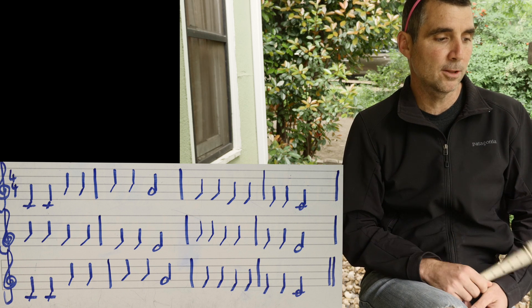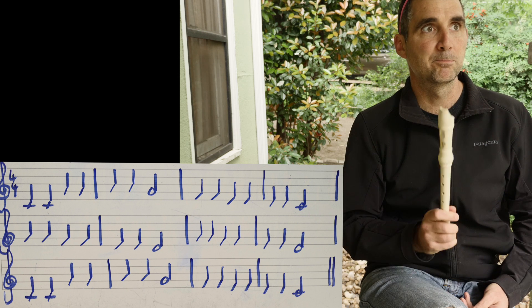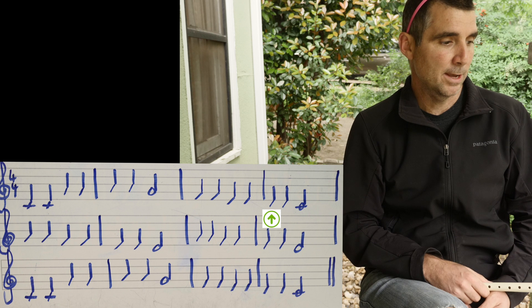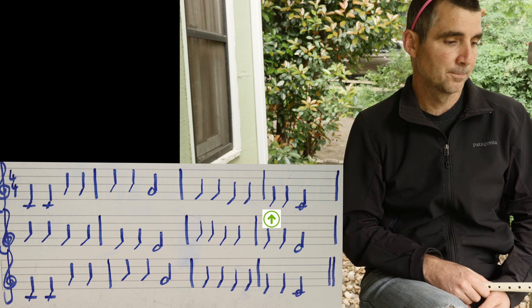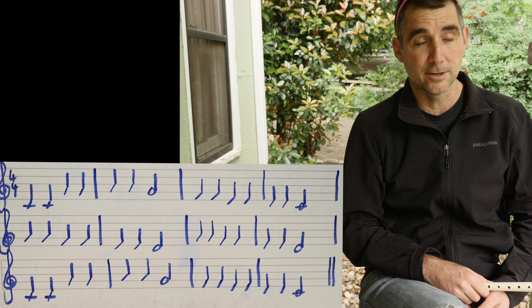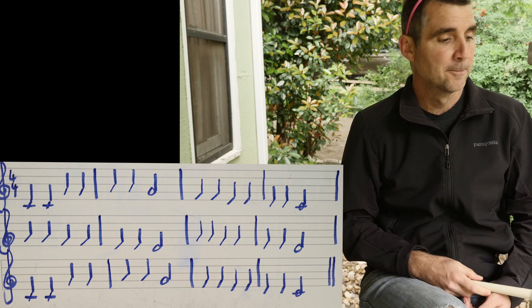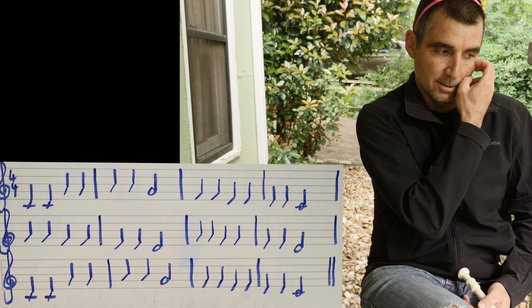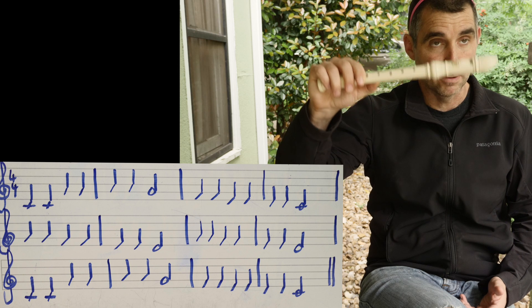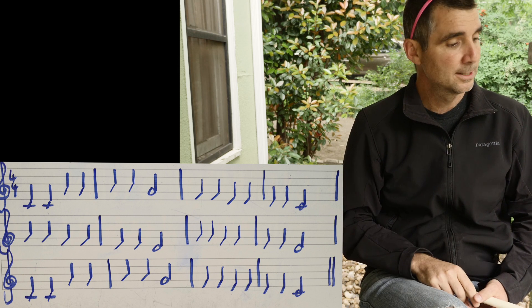Low C is so low it's actually off the staff and it has to have a little line to show it's below the bottom line. If the note's on the bottom line — and we have two of those in the third measure of the first staff — that would be an E, for 'every' in 'every good boy does fine.' Right below that E is the space below that line, and what comes before E in the alphabet? D. Below D, below that space underneath the first line, we make another little line called a ledger line. That space is D, and going before D in the alphabet gives us C.